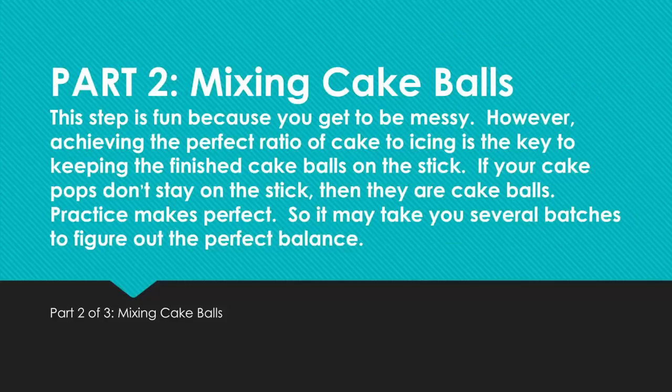Part 2: Mixing Cake Balls. This step is fun because you get to be messy. However, achieving the perfect ratio of cake to icing is the key to keeping the finished cake balls on the stick. If your cake pops don't stay on the stick, then they are cake balls. Practice makes perfect, so it may take several batches to figure out the perfect balance.